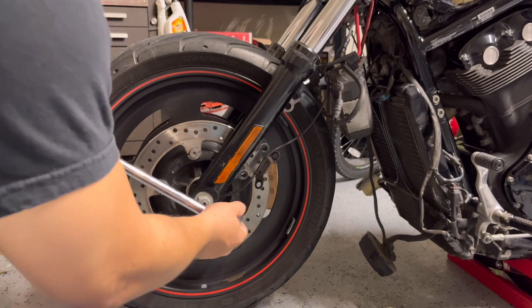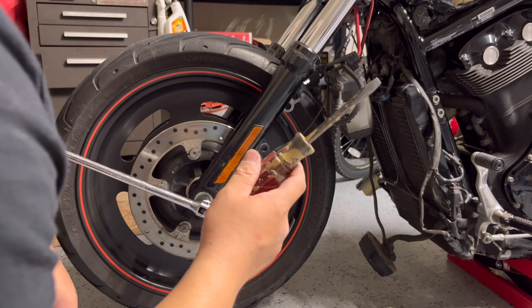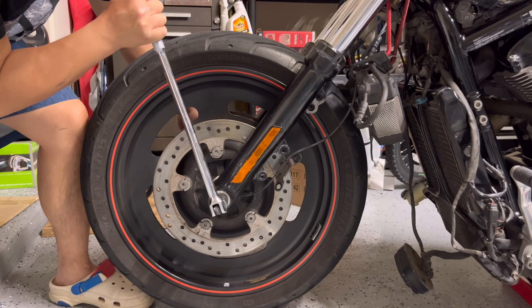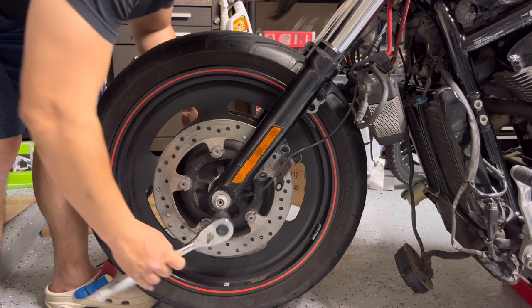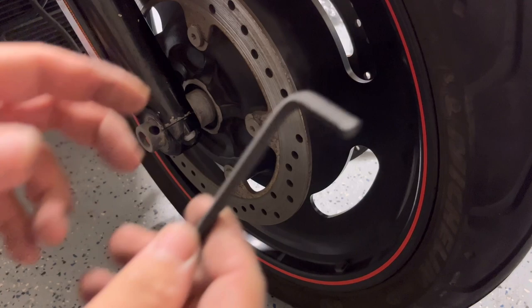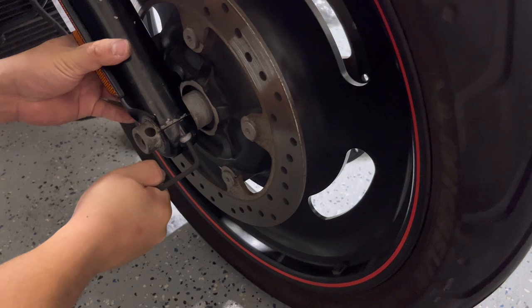We're going to use the 24mm socket for this nut, and we're going to use a flathead screwdriver. Go to this side and pull it through here. Then you're going to go to the other side — it's going to be a 5mm Allen key.